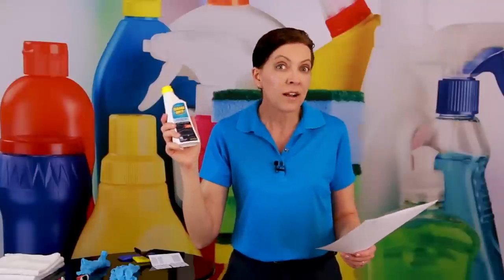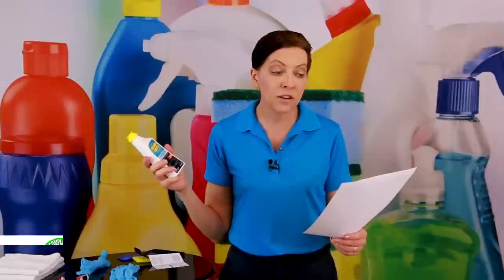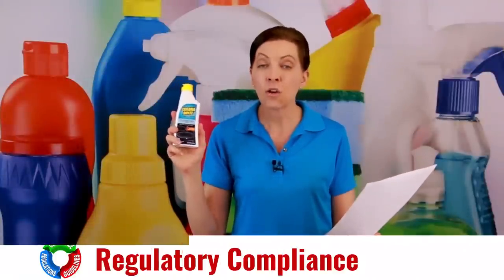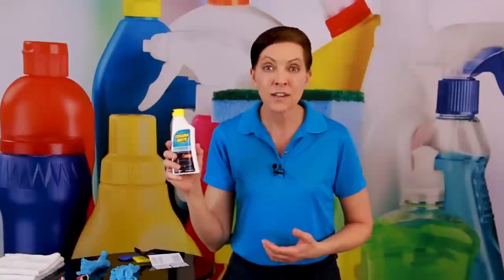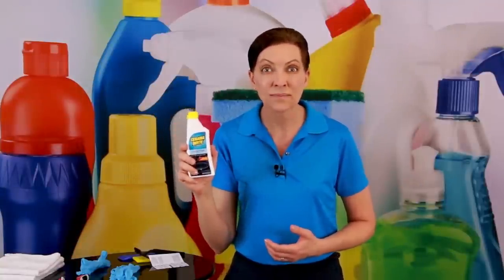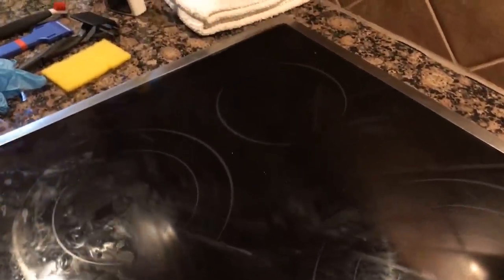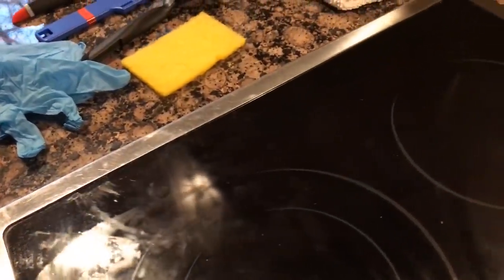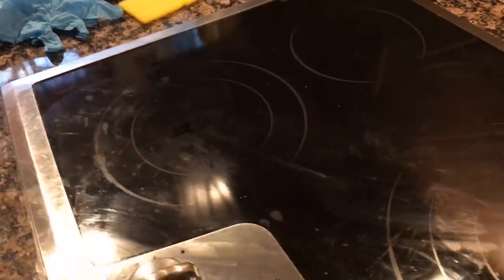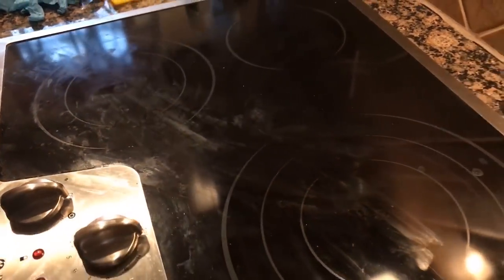The regulatory information: the chemicals in Ceramabrite are listed in accordance with US state regulations and in any states where there are controlled products. Ceramabrite is a great product that has met all of the rules and regulations and requirements. Now we're going to go take a look and see how it works. For those of you in your cars listening to the podcast, you cannot see the surface we're working on today. The stovetop is gunky, but it's not super gunky — I've seen worse. The majority of what we're working on today is the bottom left-hand burner of the stove, and we're only going to be using as much Ceramabrite as we need.